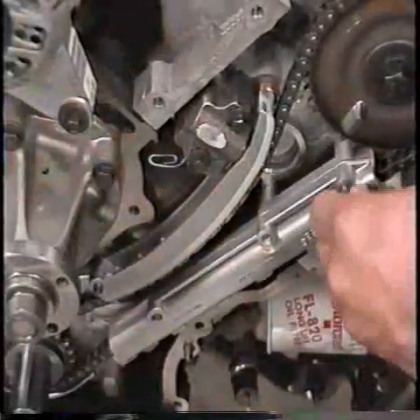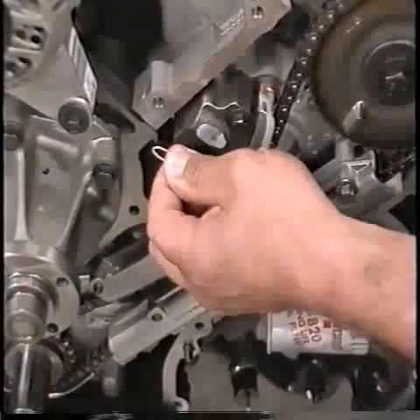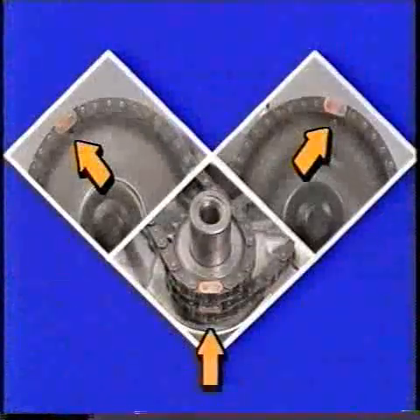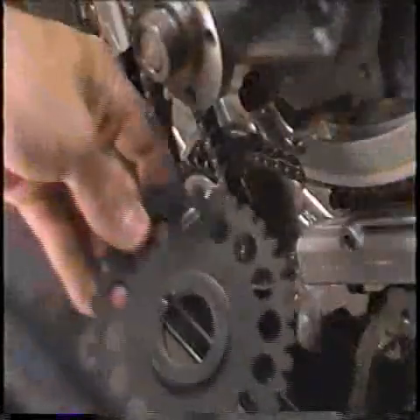Install the right hand and left hand chain guides, securing each with two bolts and tightening each bolt to spec. Now remove the paperclips from the timing chain tensioners and check that the timing marks are aligned on each gear.